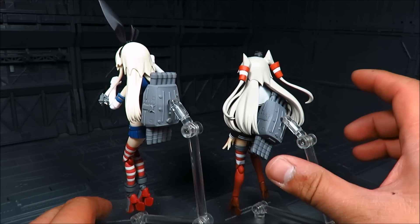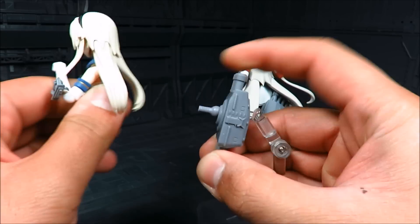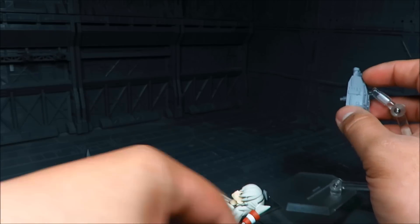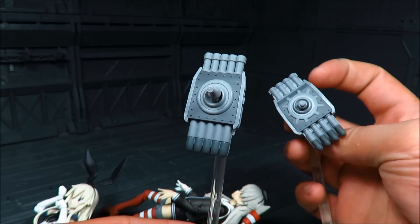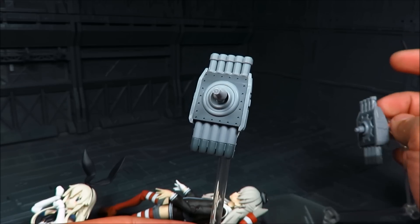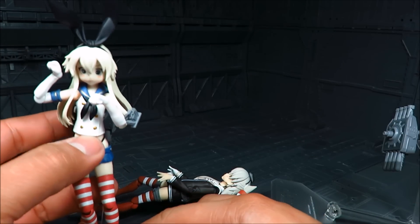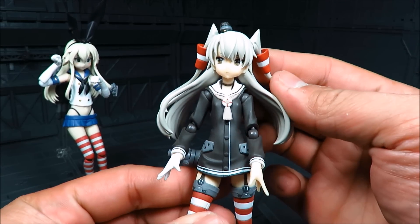They're actually almost the same, but there's a little difference. If you take this out from Shimakaze and compare it to Amatsukaze, this is basically the difference in the back. It has a little bit more detail here, and over the top too, it's a little different. I'm going to have Shimakaze here on the side, and back to Amatsukaze.